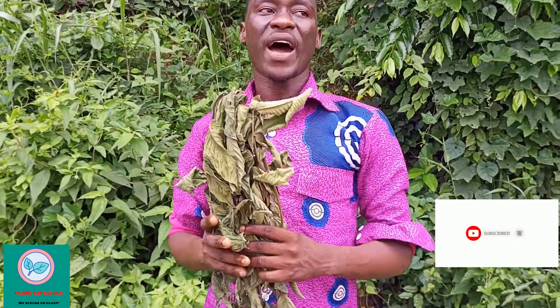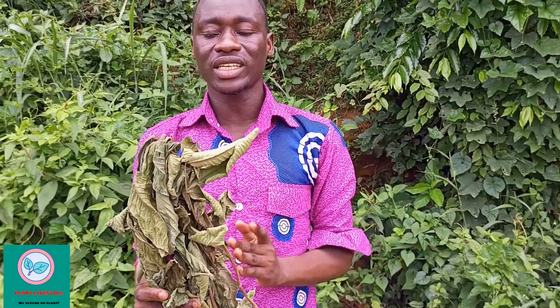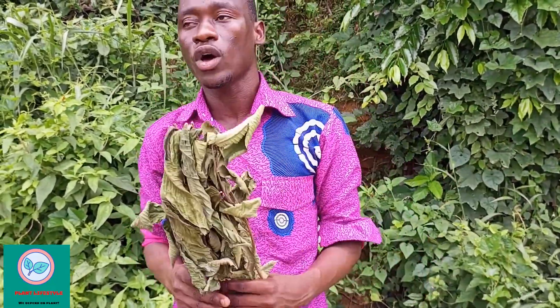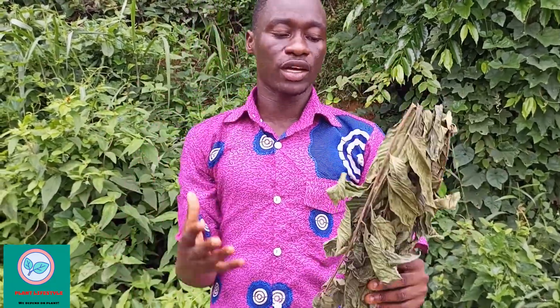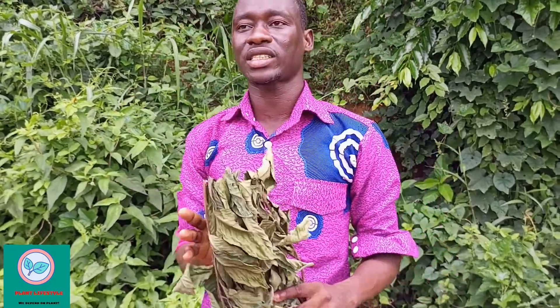This leaf provides a lot of essential minerals and multivitamins. It is very powerful and high in iron content, so it restores your blood. Those who have a low blood count — low platelets or red blood cells — when the doctor tells you your blood is very low, get this leaf, make a decoction, add small purple leaves to it, boil it, and take it in the morning, afternoon, and evening to restore your blood.